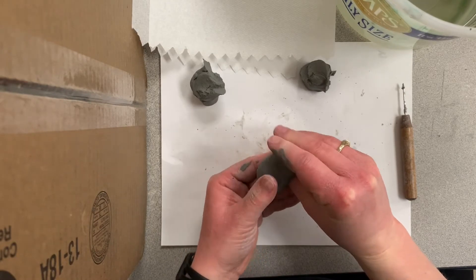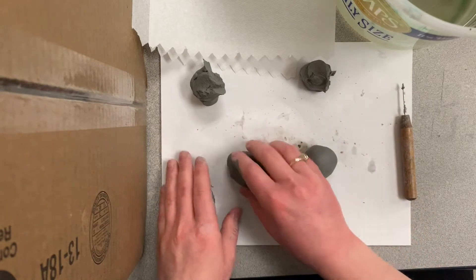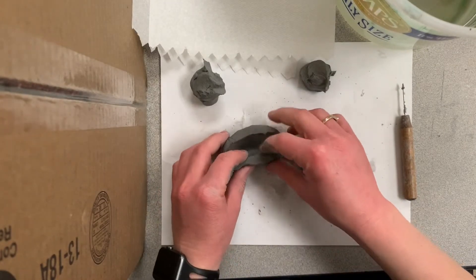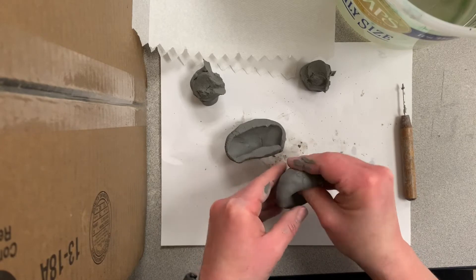Think about what shape you want it to be — do you want it to be a long skinny one or a short fat one? It all depends on the animal you pick for your alebrihe, whichever one the body is going to be. Then make sure you tap the rim so that it's flat, to easily attach to the other pinch pot you're going to be making with the other ball of clay.